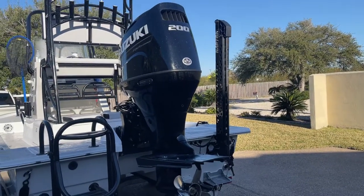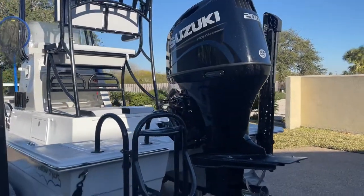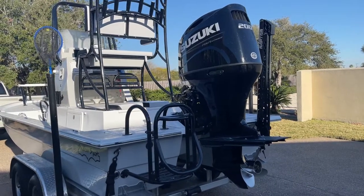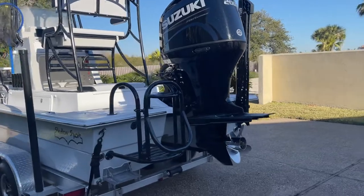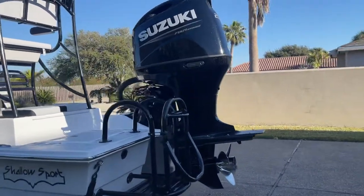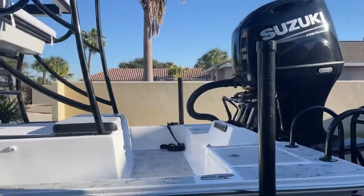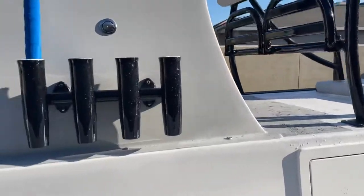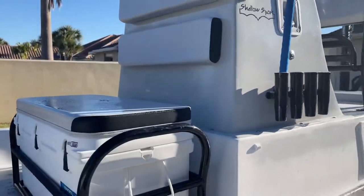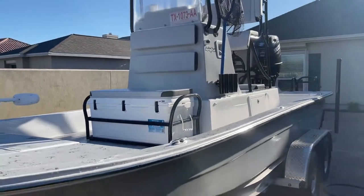I only got one Raptor and so far I really don't think I'm going to need another one — this boat's very light and it holds it pretty well. I've got my step ladder and the 200 Suzuki, and really that's about it. A lot less storage and a lot less seating on this boat than I'm used to.